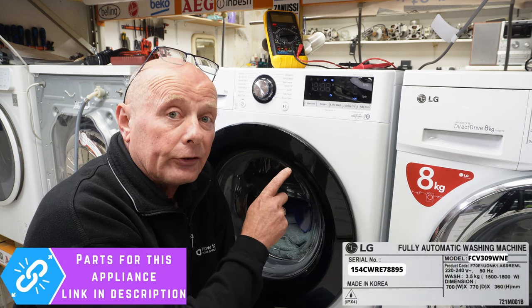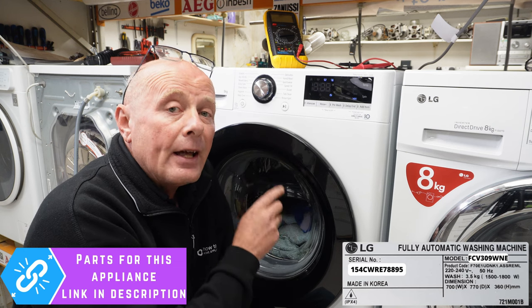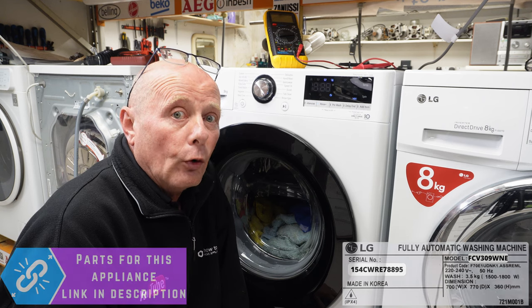You can also use the diagnostic system to ascertain which water valve may have gone faulty. There are only five reasons why you would have an IE error code coming up on your display, and I will be talking you through all five procedures.